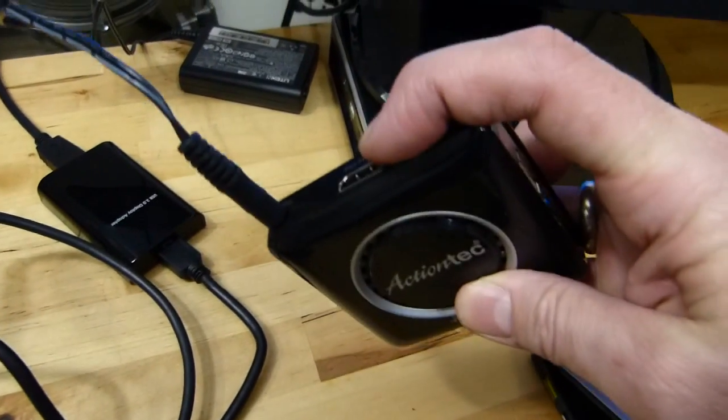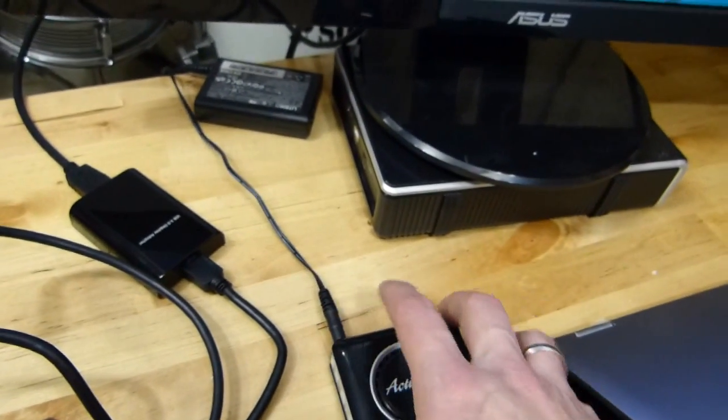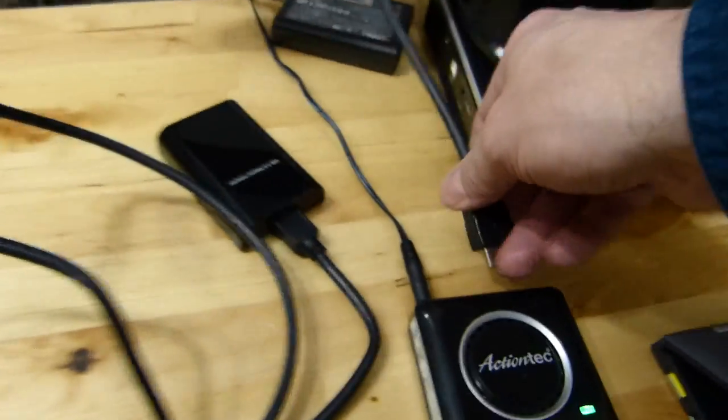It's just a little dongle. It's got HDMI out and a USB port on it. Power in there. I'm just going to grab that HDMI and plug it in to the back of this.